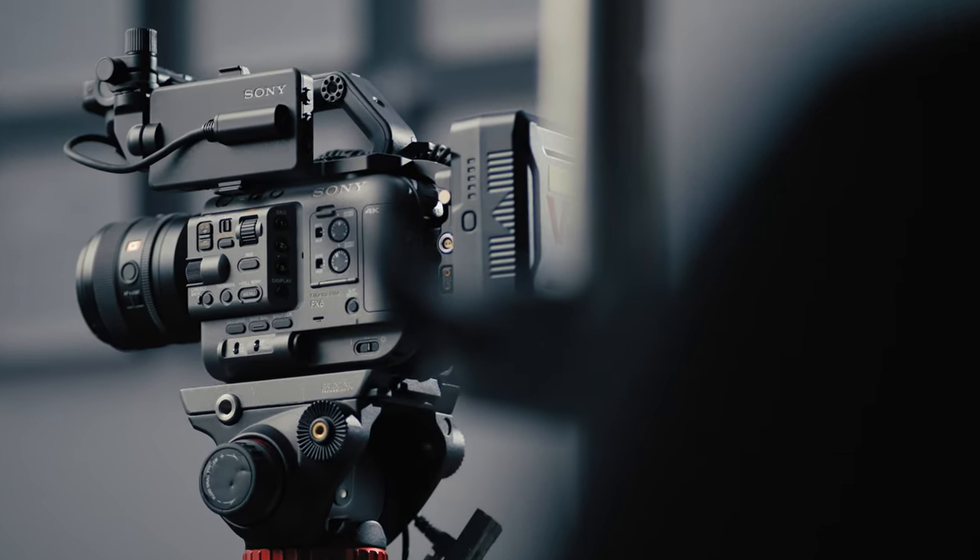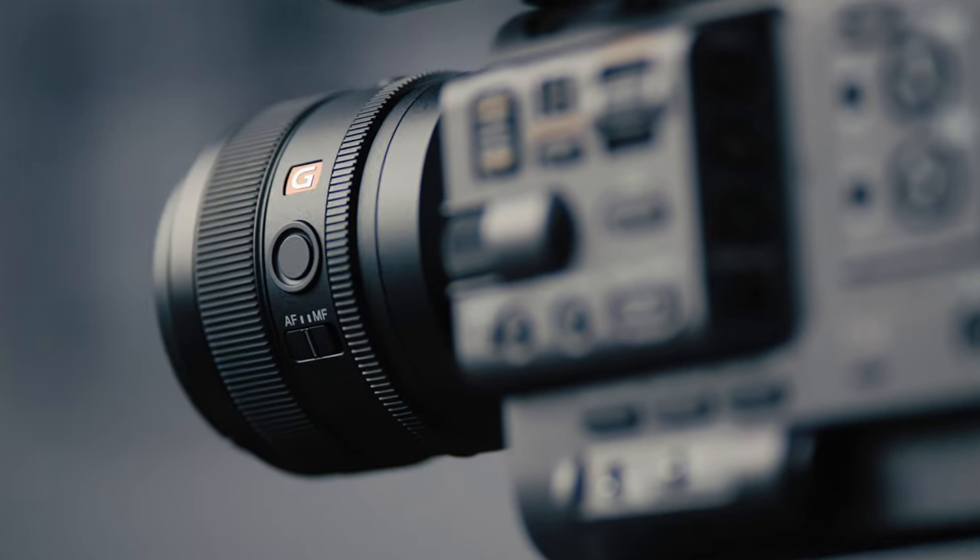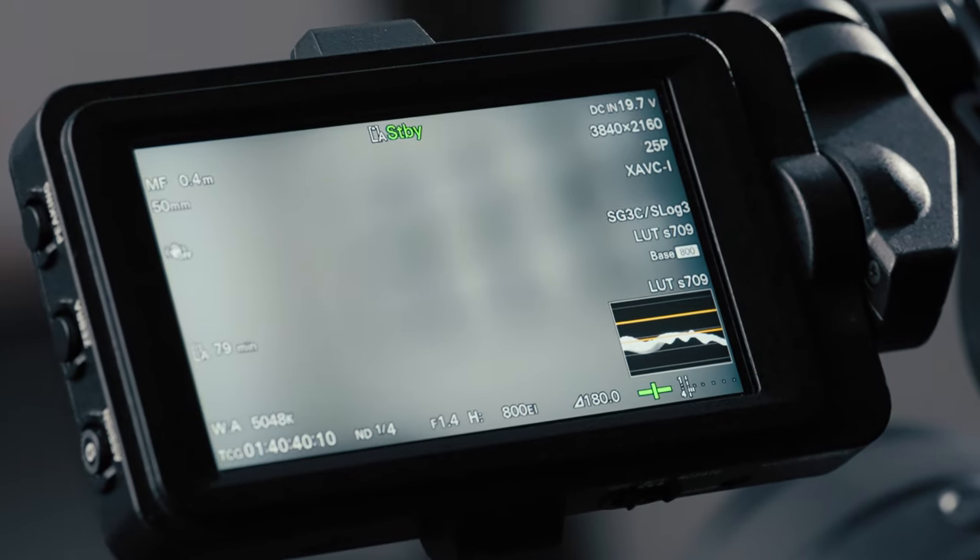Now let's set up an interview and compare both images with and without light. For this project I'm going to use my Sony FX6 with my G Master lenses, all filmed in S-Log3 with 800 base ISO.